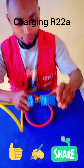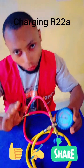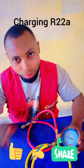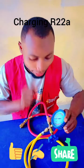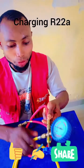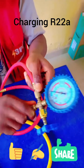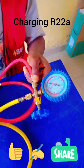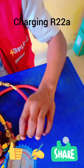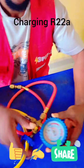This gauge comes with two terminals when you buy it new. The one where I plug this yellow charging hose — that one goes to the AC valve. The one where I plug the red charging hose — that one goes to the gas cylinder valve. Understand that.